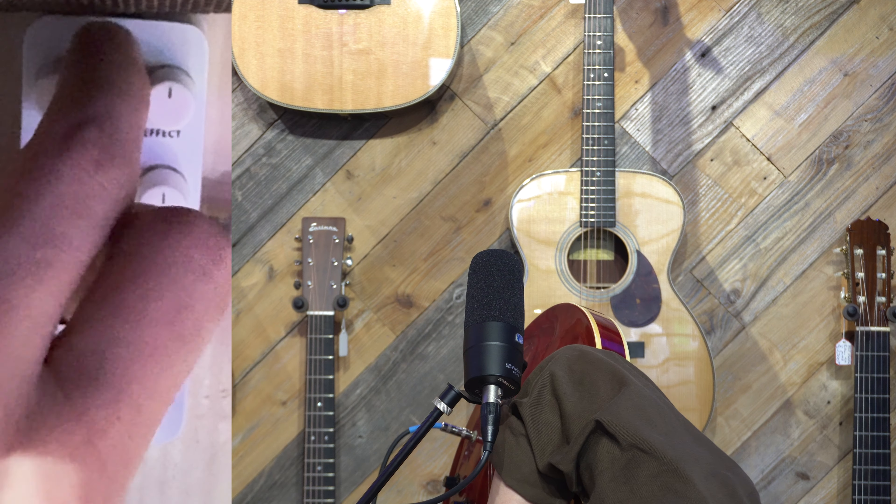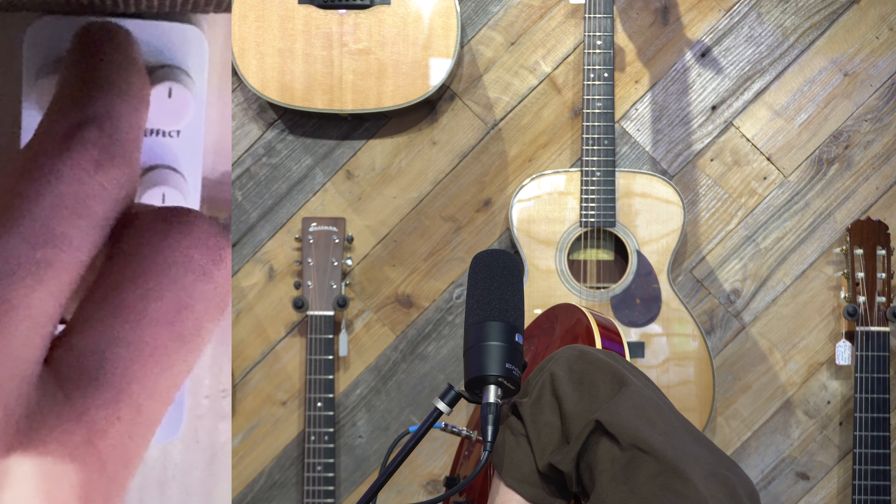That's what's going to trigger the momentary option. Now that we're in momentary mode, the speed knob will dictate how long it holds on to the chord. It's really good if you want a sharp ending when you change between chords, or if you want it to just tail off a little bit at the end. Keeping it at 12 o'clock, you'll see it instantly kills it.